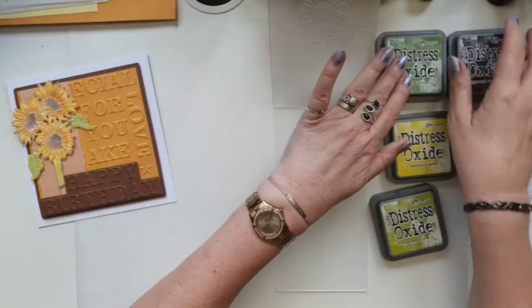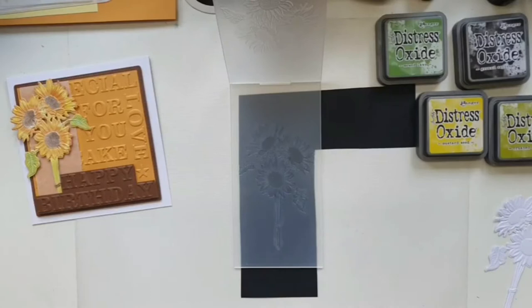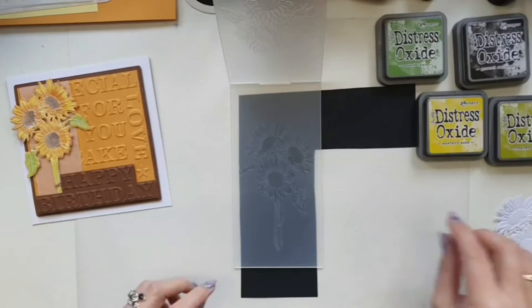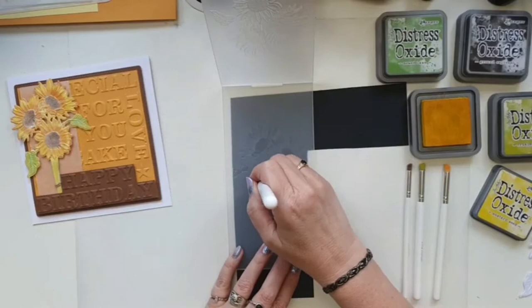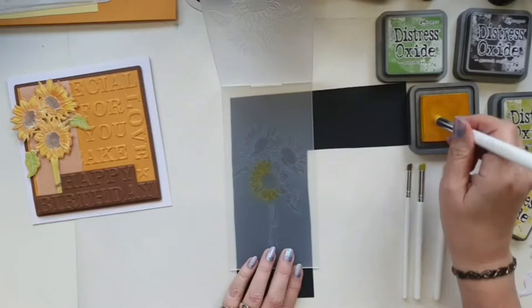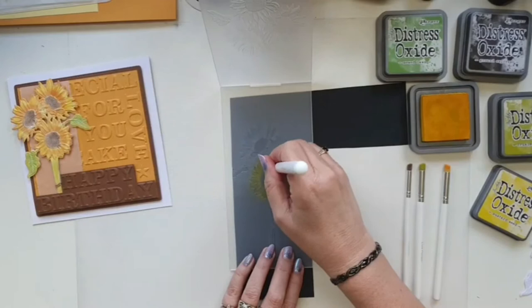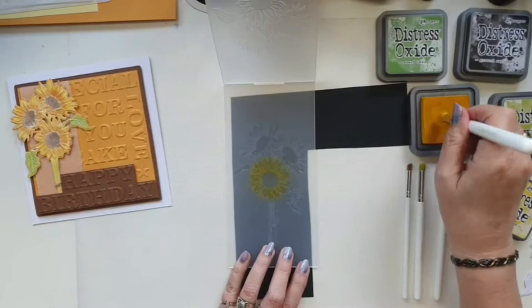I'm using four colors here. I used orange on the original but I'm not using any orange ink on this one. I'm using Lisa's stencil brushes because they're small enough to get into all the detail. The first color I'm going in with is mustard seed, and I am dabbing as opposed to brushing — it doesn't really matter, you can do both. Don't worry about going over the edge, because when you put your die cut flower in it's only going to sit on the places where the actual deboss is.